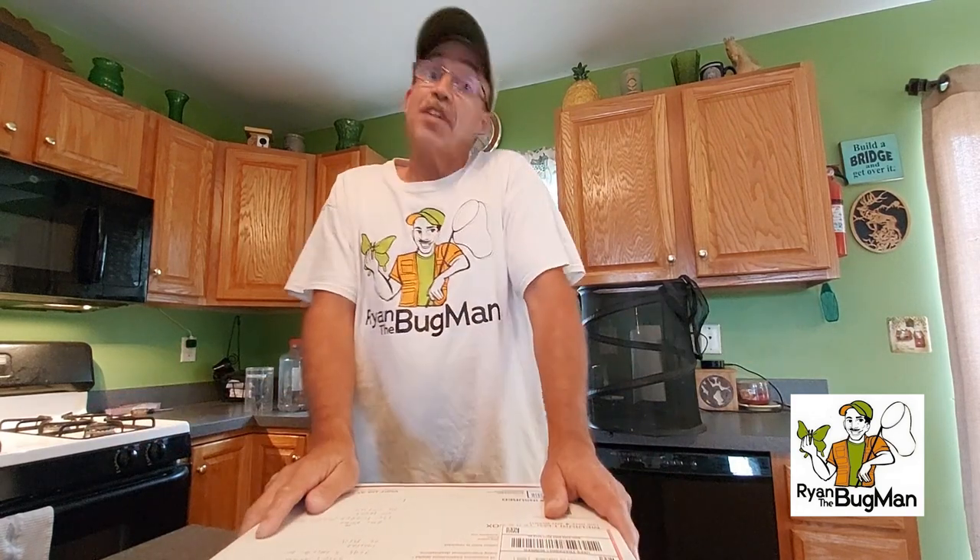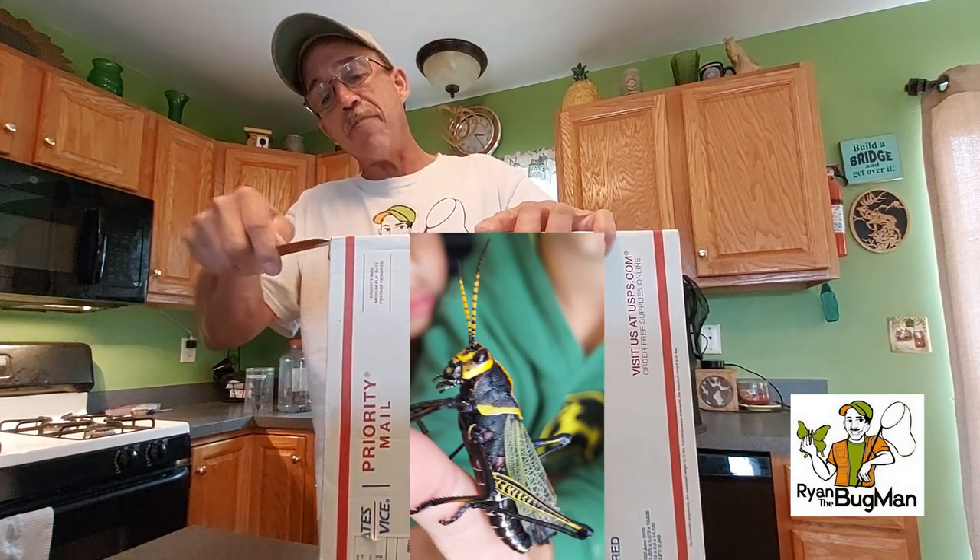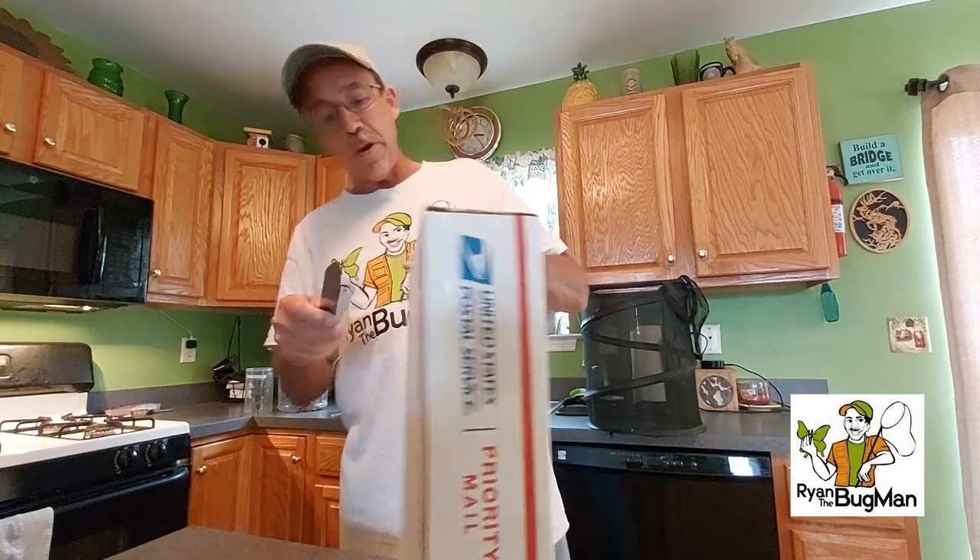Hey everybody, it's Ryan, Bugman, and I am here at headquarters. I'm also bringing you back in for another package arrival here at headquarters. This is also coming from Arizona and it's gonna be cool. Let's pop this sucker open and let's see how things go. This came from Bugman Steve.